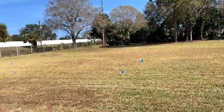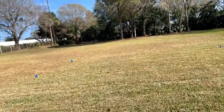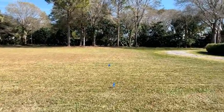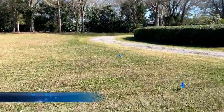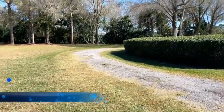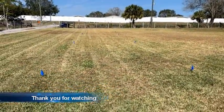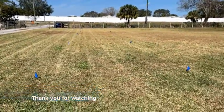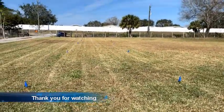Alright guys, we are done today. You can see we put all the blue marking flags for our proposed new driveway. I just want to show you the whole entire view — there you go. See all the marking flags? That's our new proposed driveway. It's 12 feet wide.